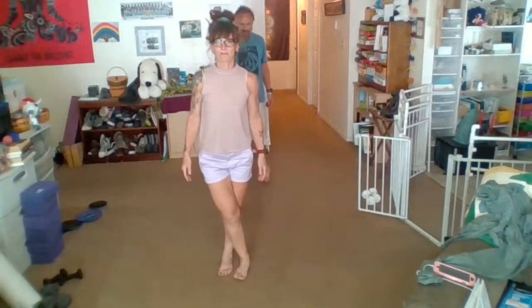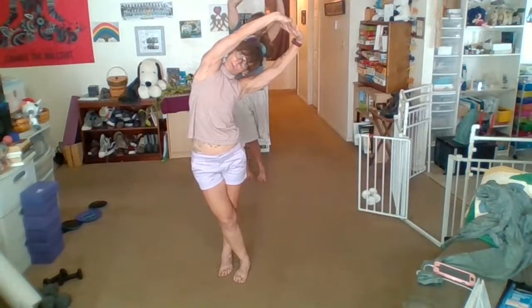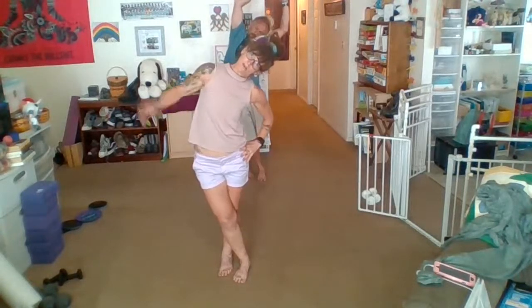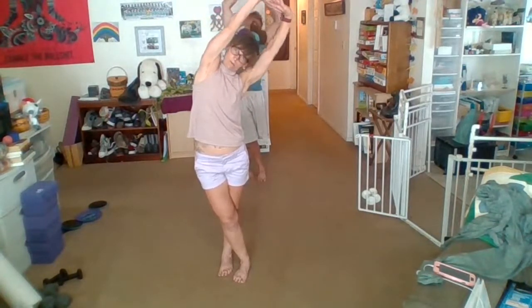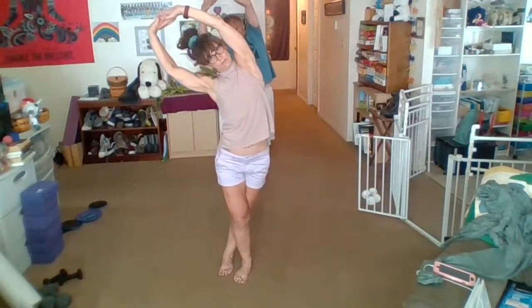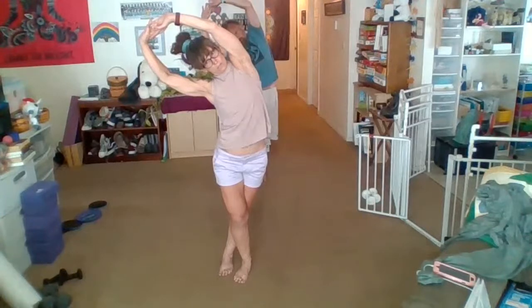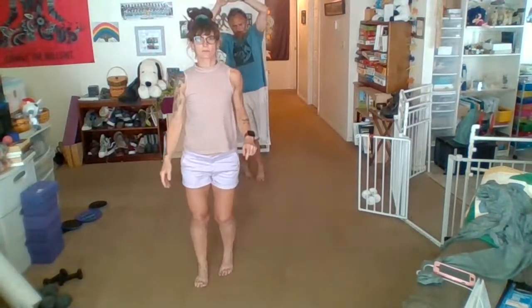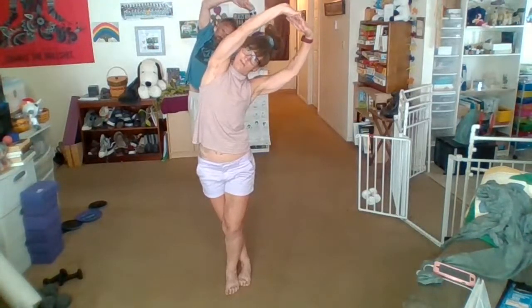Cross that right leg over the left, interlace those fingers. We're going to lean over to the left, opening that whole right side body. Holding — if that's too much you can be here; I know some of you can't do this without pain. Come on up, other side — same thing with the other leg cross so you can feel the difference. Then put that left leg in front and open up that left side body. Other side — right there. And back up.